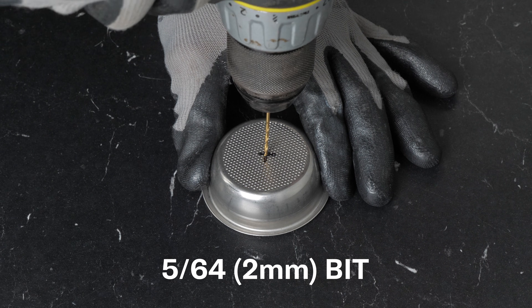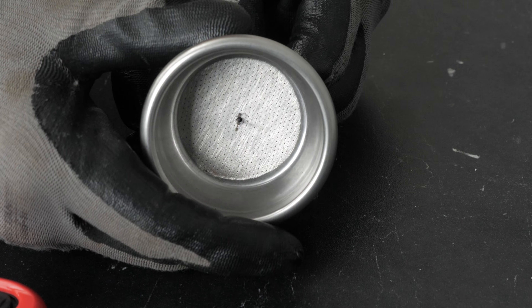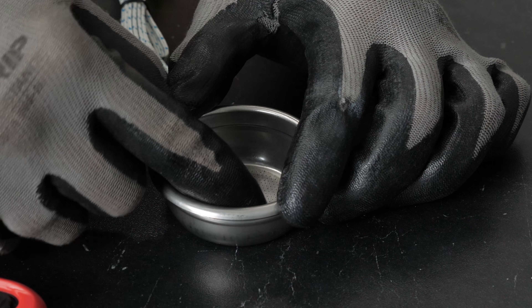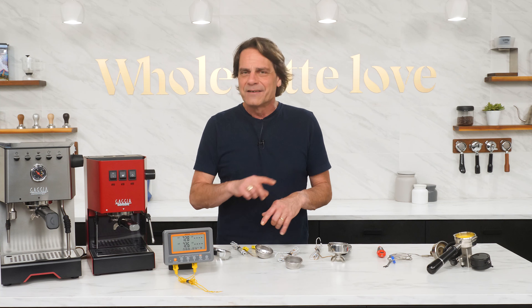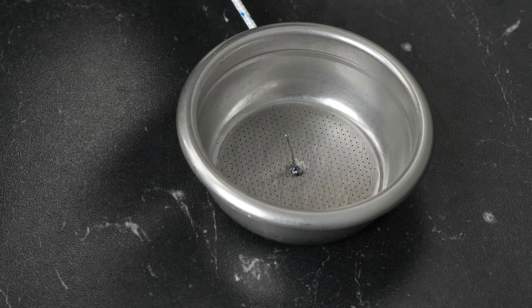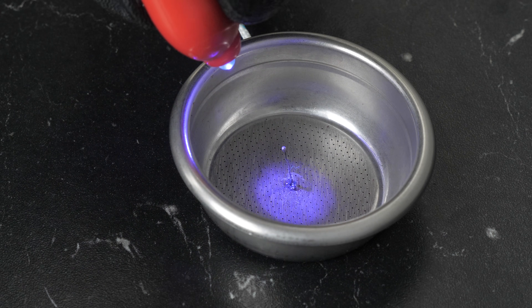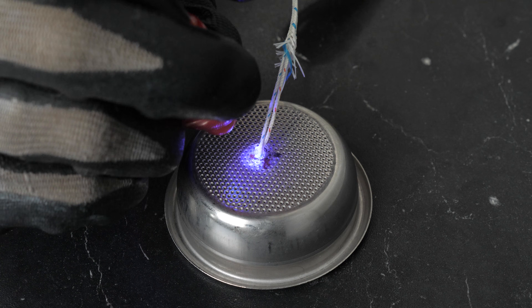Using a small bit, drill a hole just big enough to push through the K-type thermocouple tip. Push the probe through and position the tip of the probe about a quarter inch below where the surface of your tamped puck will sit. If you're not sure where that is, tamp up your usual dose in a basket and do some measuring to find the right height. Once you've got it in the right spot, hold the wire from the underside and add a drop or two of the UV glue. Hit it with the light all around for a few seconds until it sets, then flip and repeat on the bottom side. Use as little glue as possible — it doesn't take much and you don't want to block the filter basket holes unnecessarily.